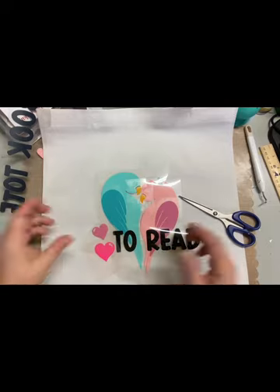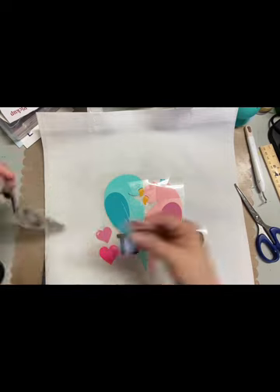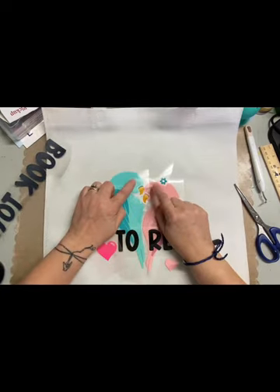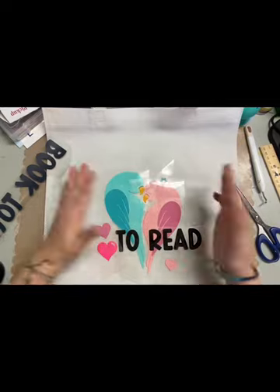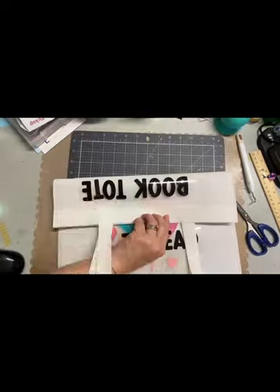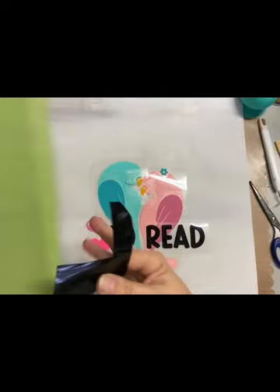I am on their design team, so this is one of my projects. I will tell you they are super easy to cut out, super easy to upload, and easy to work with once you put them onto the canvas. I use the Cricut, so I can't speak to other cutting machines, but I know with the Cricut it's very easy.